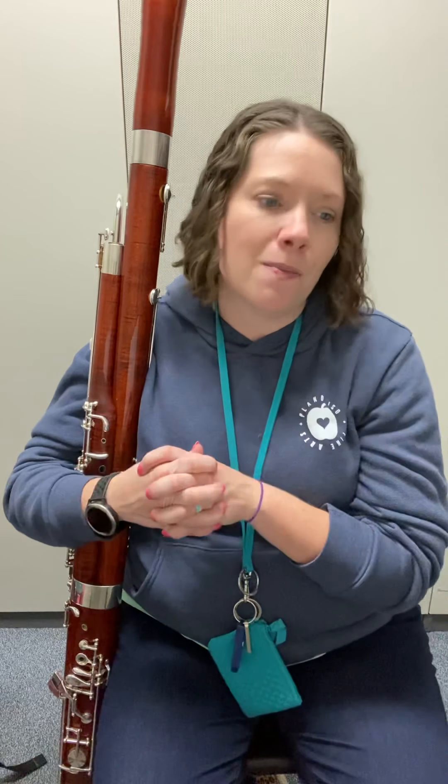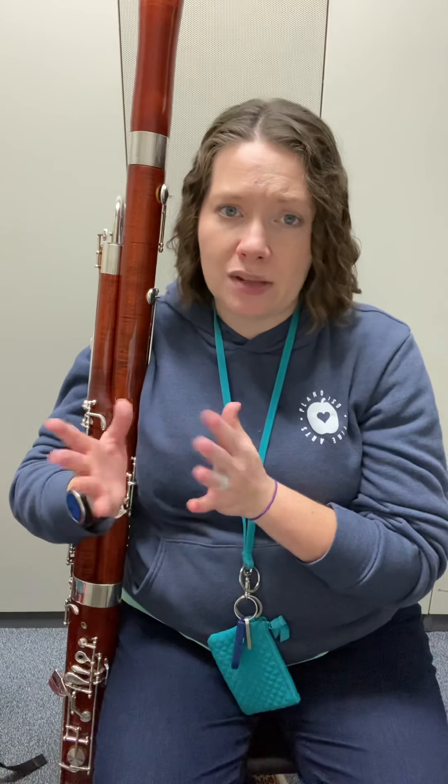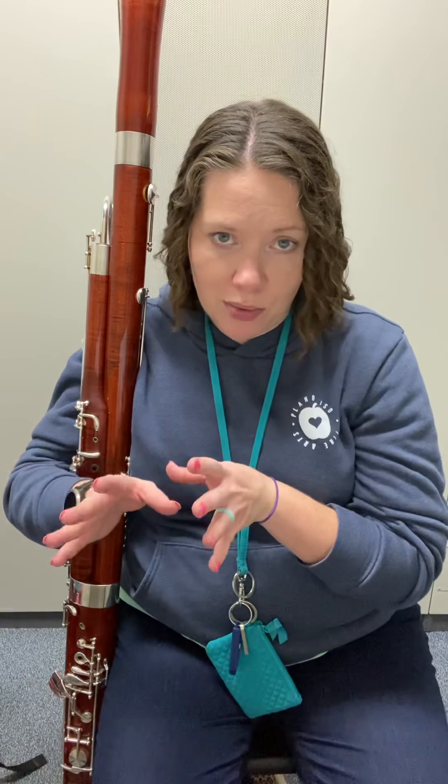We only get a few eighth notes in this one. Layer two is the note and finger layer. We still are going to have some half-whole G's that pop up in this one, so be ready for those.